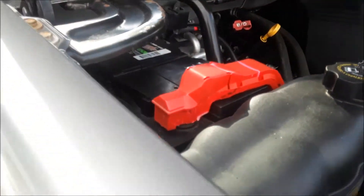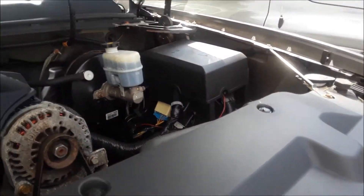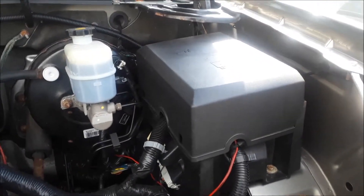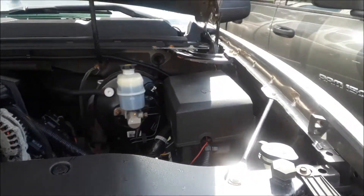The battery is on this side and the fuse box is on the other side, which is a little unusual — because usually the fuse box is near the battery. That's just how GM did it on this one.